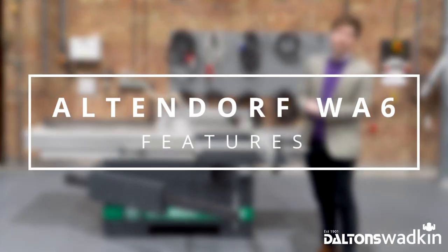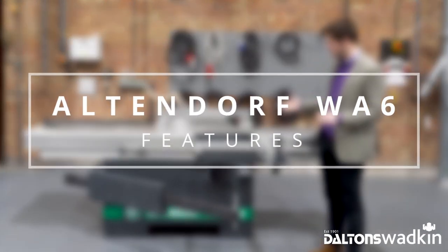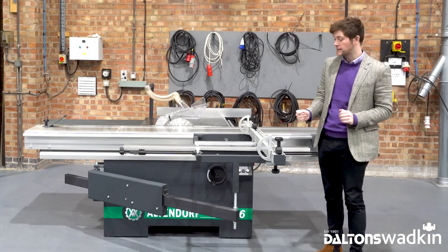Hello, good afternoon, welcome to Dalton's Wadkin. I'm Kyle and today I'm going to show you the Altendorf WA6 sliding table panel saw.